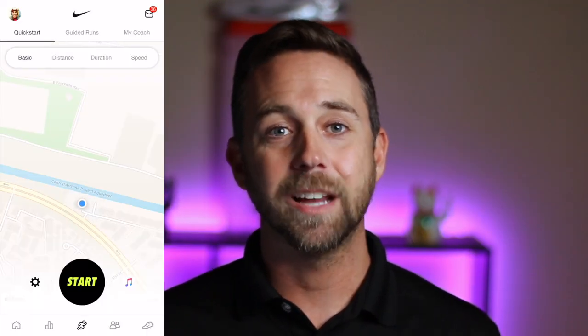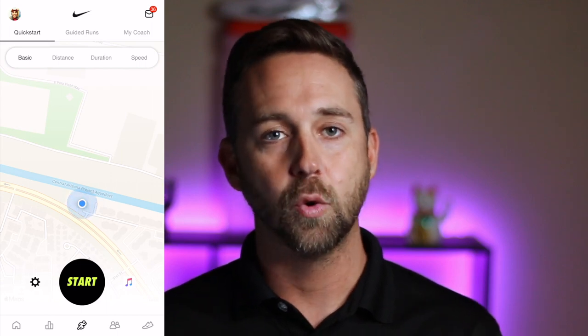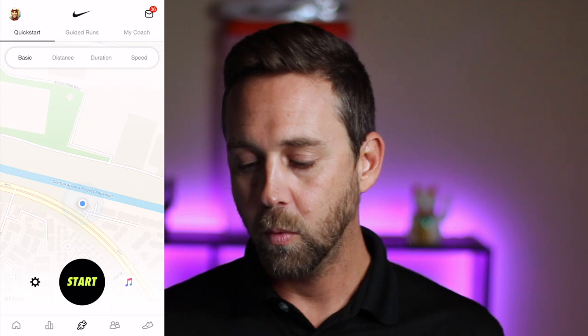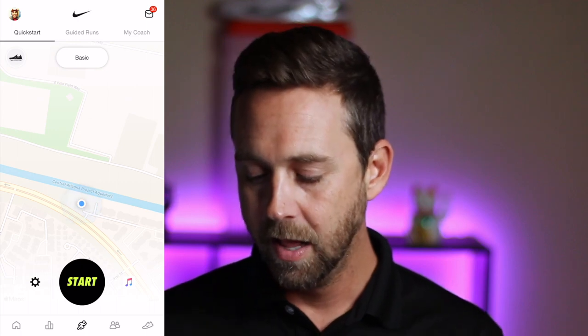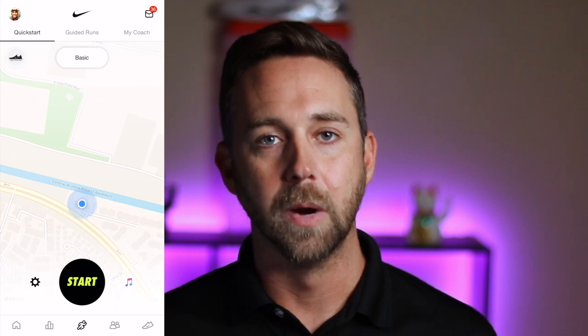I'm going to cover a few quick features on the home page of the Nike Run Club app that you can use to help you out on your runs. So as you can see I got my phone pulled up right here and the first thing that you see is the quick start page when it comes to the NRC app. At the top it says basic, and right now I am set up automatically for an outdoor run.